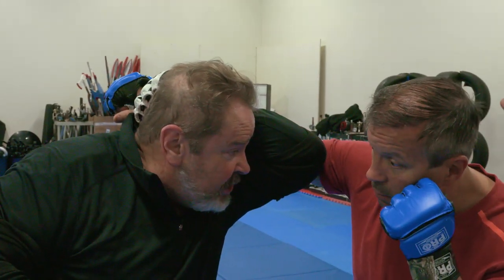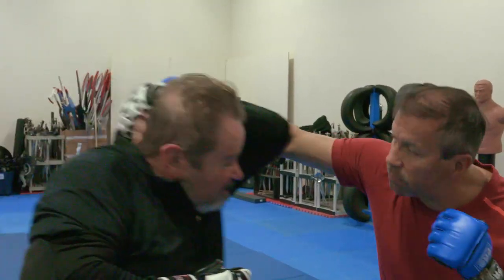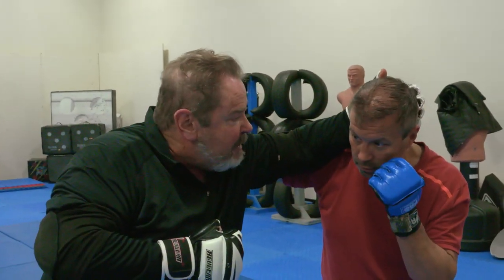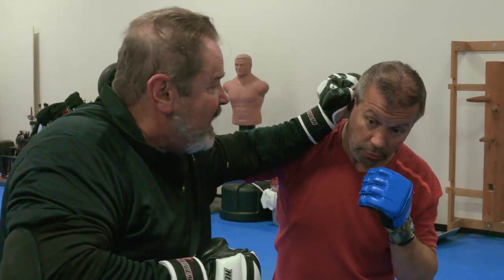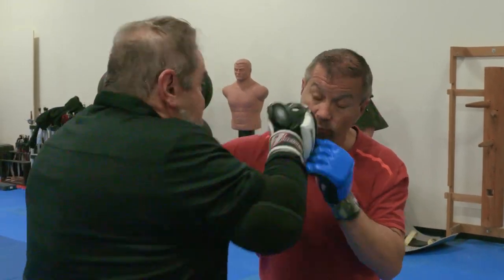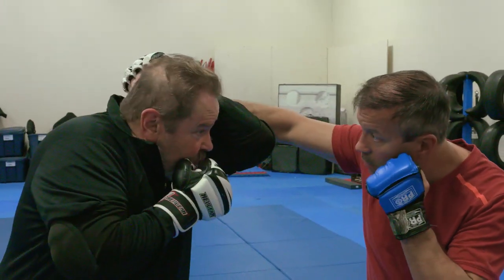Even if it smashes into me and I feel that rock on my arm, it doesn't really hurt me — I feel some shock but it doesn't really hurt me. I'm inside now, in position to grab him, chop him, knock on the back of his head really hard, or really lay him out. From here I can wrap that arm really easily and take it for Mr. Toad's wild ride.